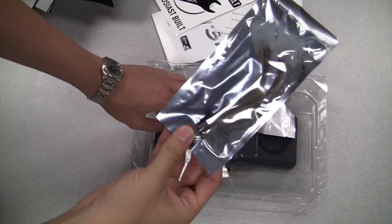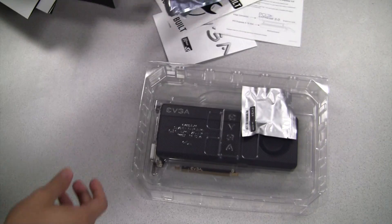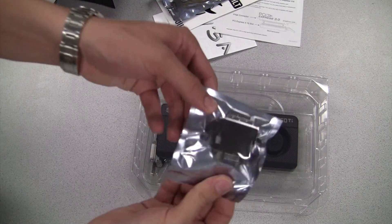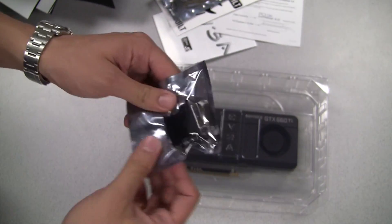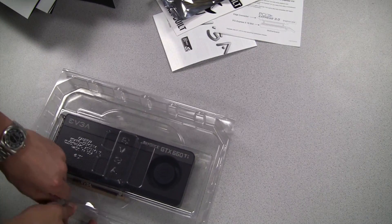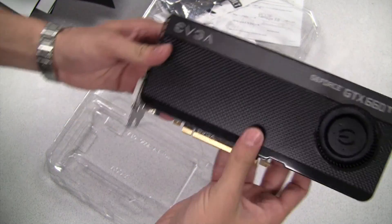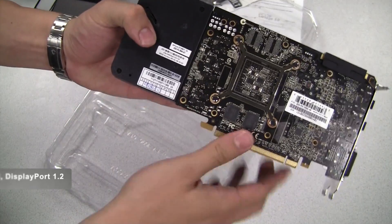Next we have a Molex to 6-pin power connector — actually we have two of these — and a DVI to VGA adapter. This will be used on the DVI-I connector on the card. And here it is: the EVGA GeForce GTX 660 Ti.